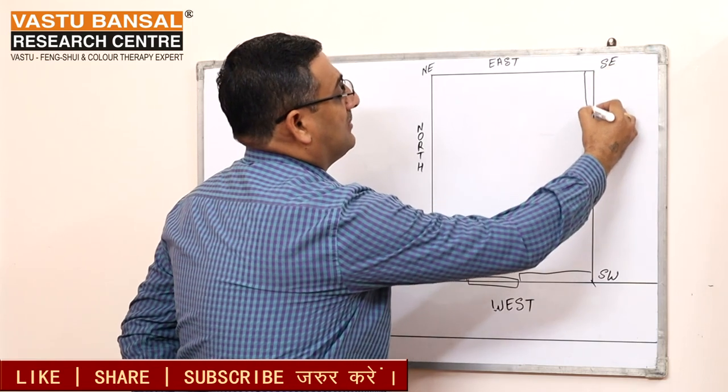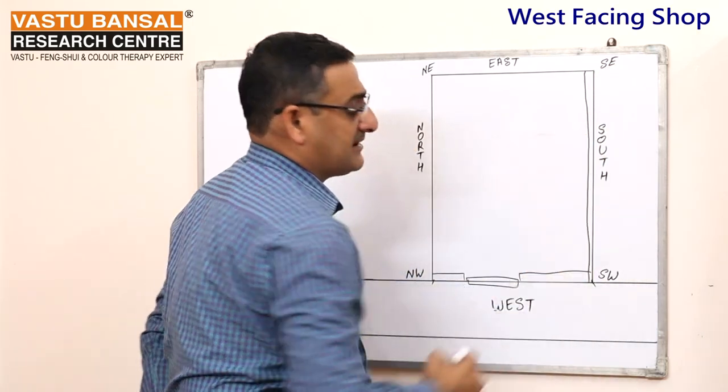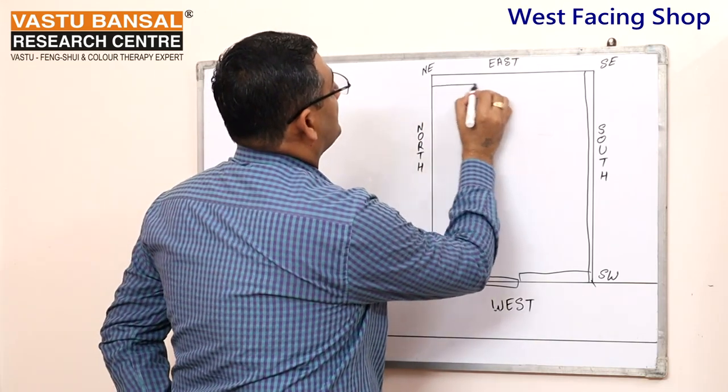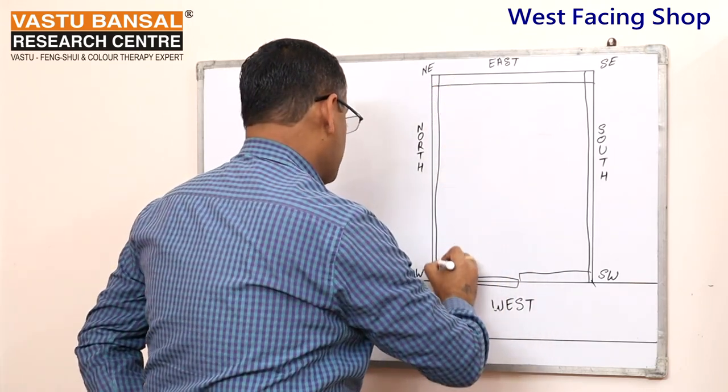South West should have a complete display. The East Wall also has a complete display. The North Wall also has a complete display.